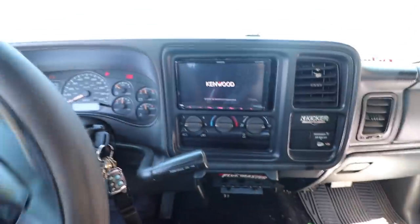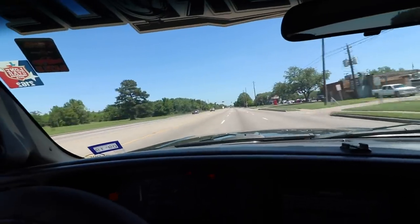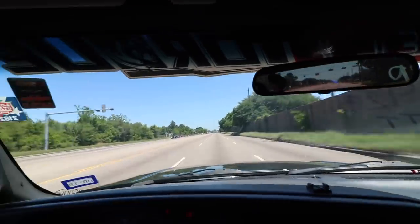Now the truck is ready for some more burnouts. Down at CTI — you guys need to catch us out there. Also big shoutout to Tires On Roads because they are hooking it up with the tires for the burnouts. Buying tires all the time gets expensive, so they're hooking it up. Big shoutout to Tires On Roads — check out their Instagram.